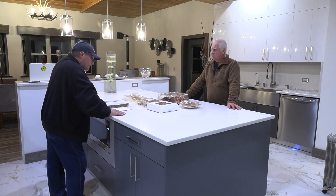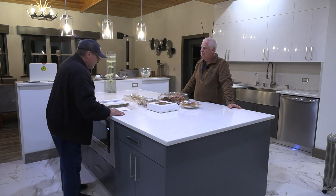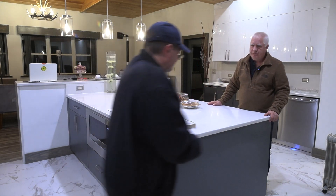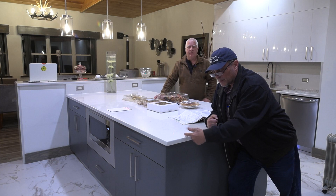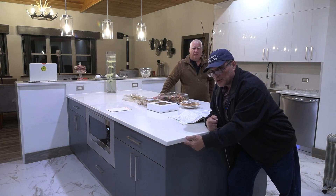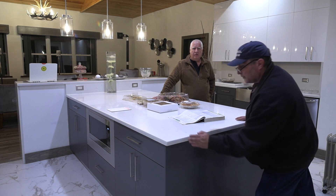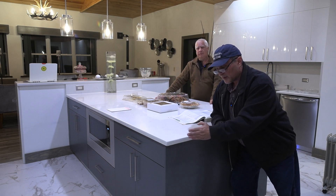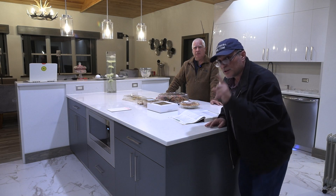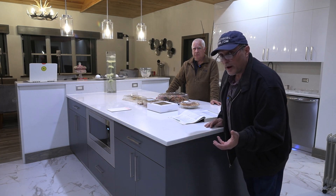Number three: below countertop or work surfaces — not more than 12 inches below the countertop or work surface. Receptacles installed below a countertop or work surface shall not be located where the countertop extends more than six inches beyond its support base. So we've got this countertop — from the edge to the base it's about one inch. But let's say it extends six inches out. Can I still put a receptacle outlet on the side if the countertop extends six inches from its base? Six inches — yes. Anything more — no. If you've got six and a half or seven inches, you cannot count it as one of the required outlets.